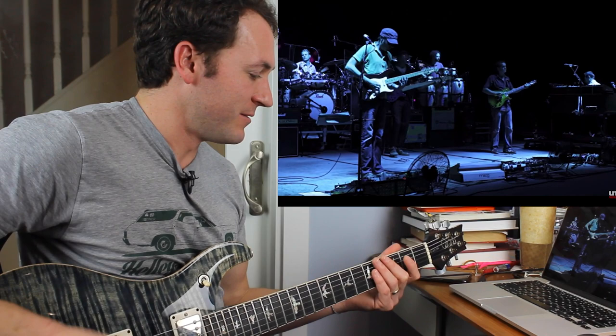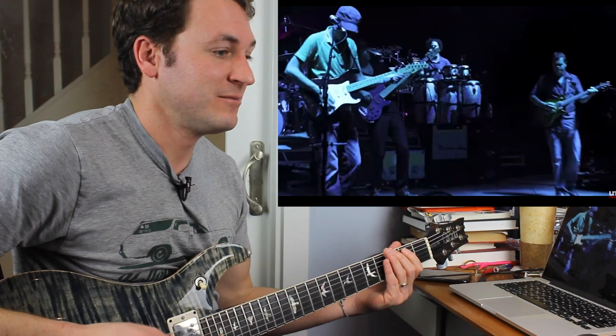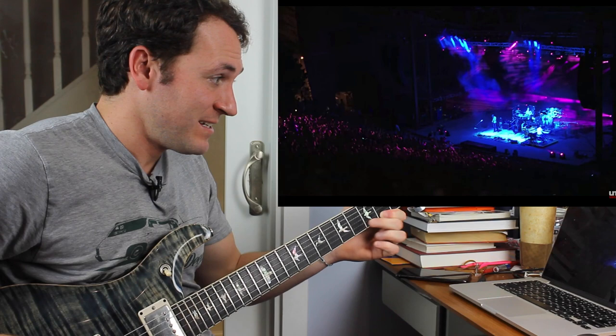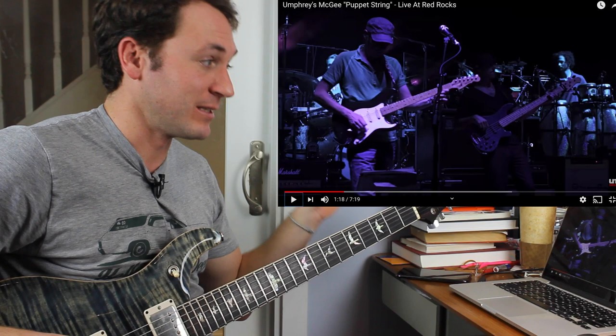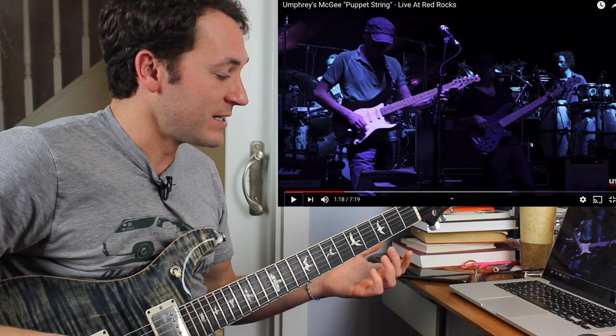Can you hear the one guitar bringing up in the back? You hear the band bringing it up — the whole band is bringing it up. They are really plugged in dynamically together.